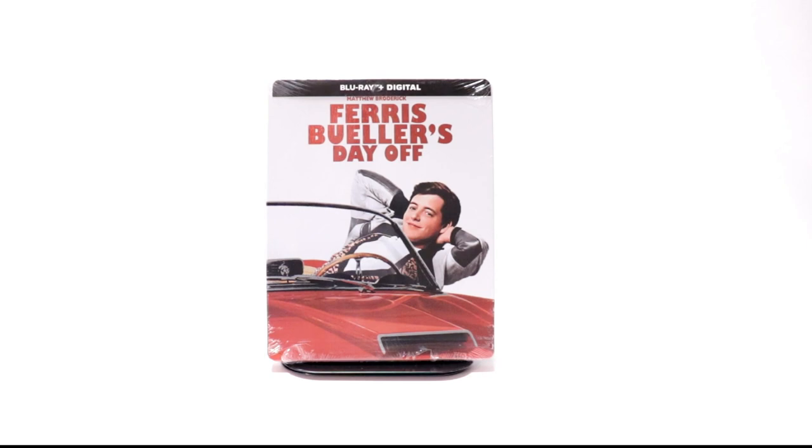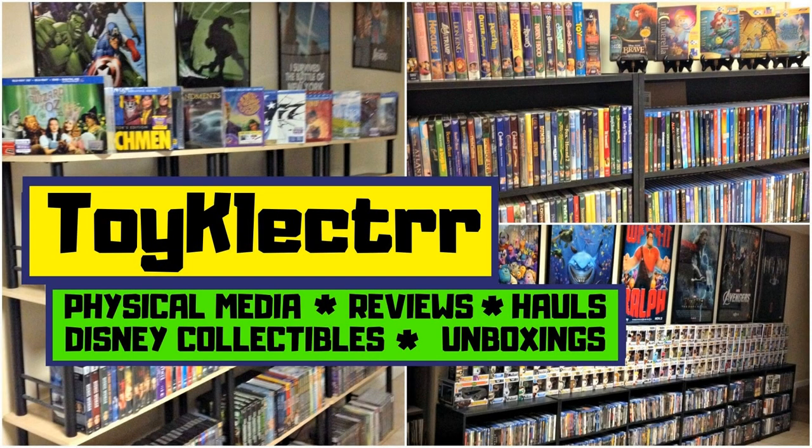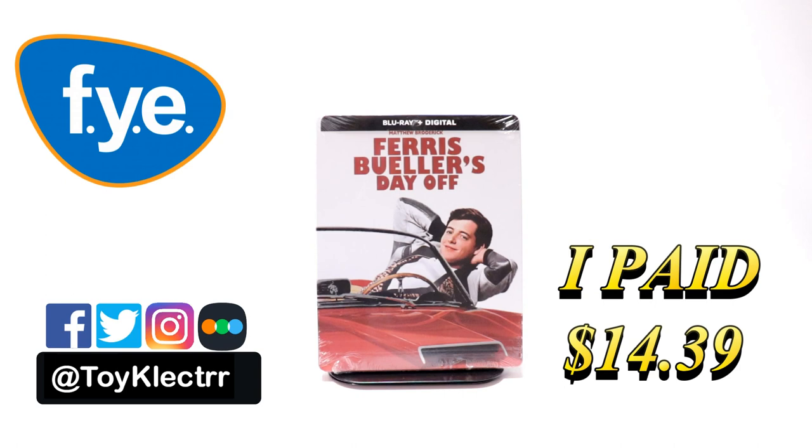Hey, Tony here. Today I'm doing an unboxing of the FYE exclusive steelbook for Ferris Bueller's Day Off. So stay tuned. Today I received my order for Ferris Bueller's Day Off — this is an FYE exclusive steelbook.